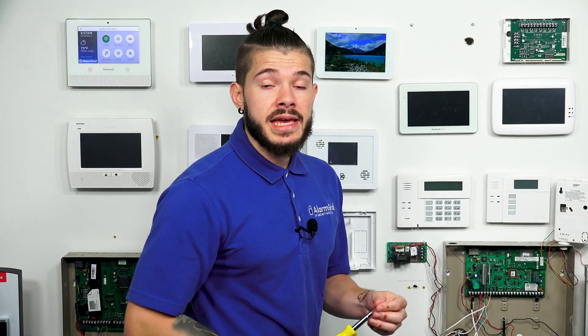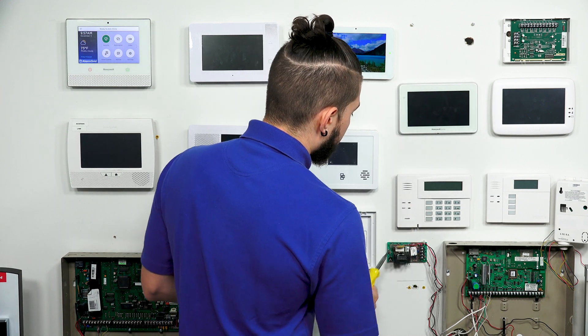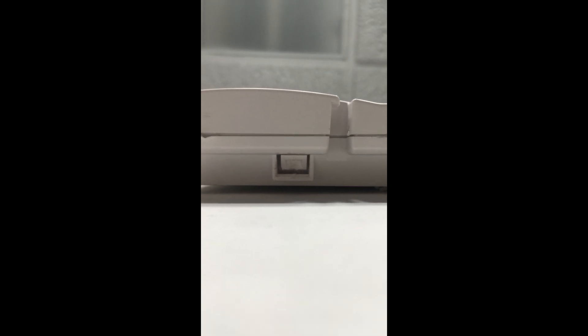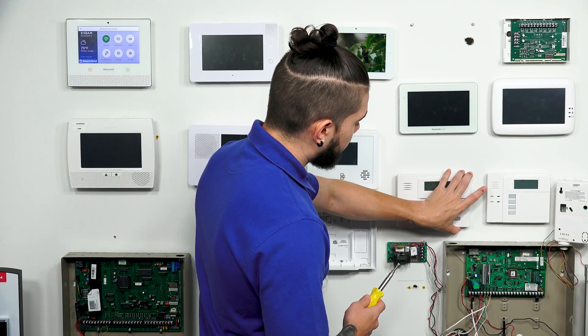I recommend having a flat head screwdriver, because it's a lot easier to put into the little crack, twist, and pop each side open. You want to work from underneath the keypad — you're going to see two little tabs, one on the left and one on the right. Pop your flat head in, pop one side out, and then once that's out, pop the other side out.